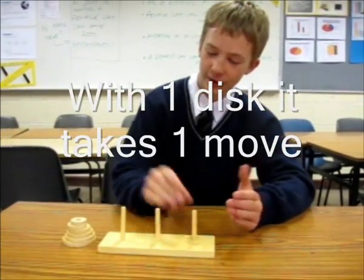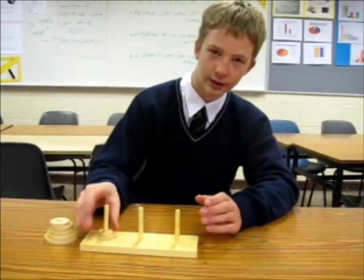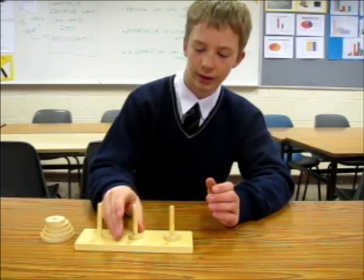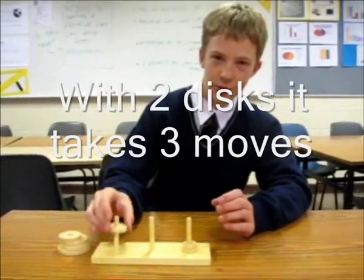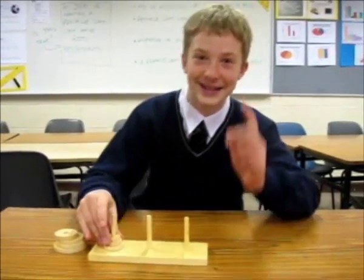Just one move. When you've got two it gets harder: one move, two moves, and three moves. And then with three discs, children, it gets really hard — now listen up.